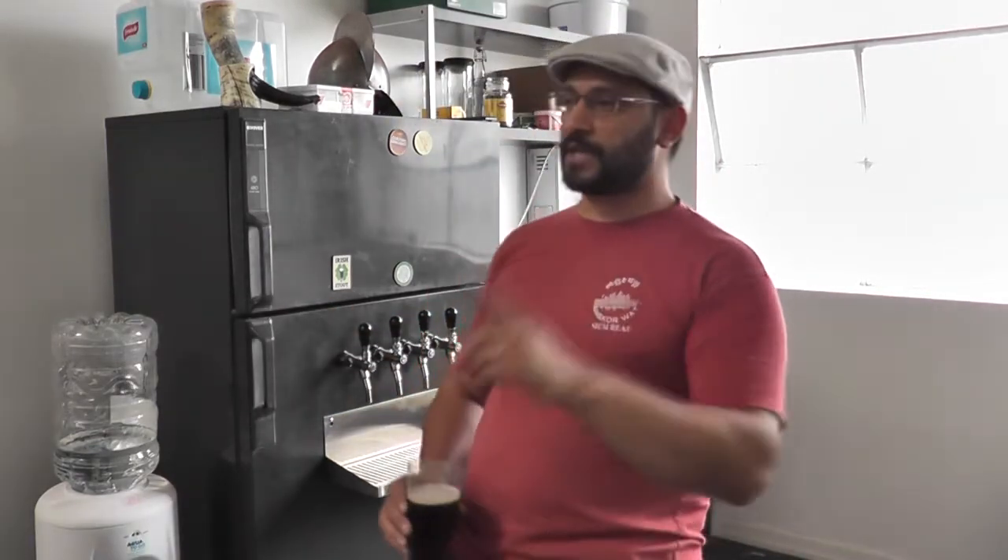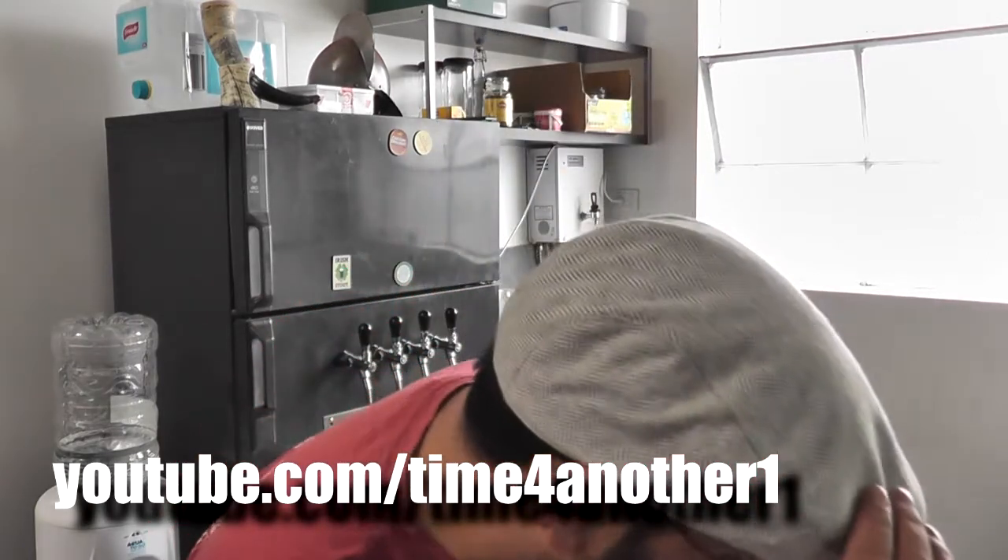The electricbrewery.com was a big inspiration site. Time for another one here in New Zealand.